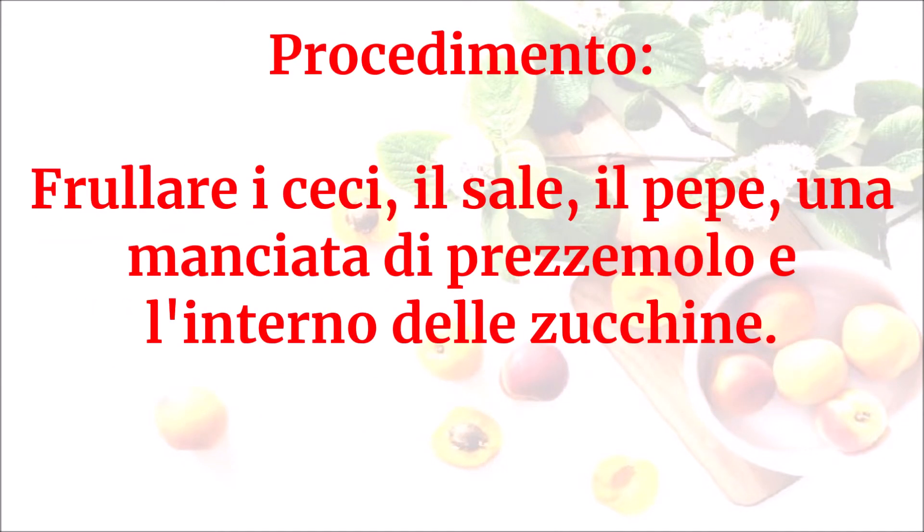Frullare i ceci, il sale, il pepe, una manciata di prezzemolo e l'interno delle zucchine.